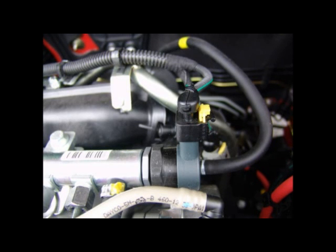The pressure control valve has the task of setting and maintaining the fuel rail pressure according to the load status of the engine.